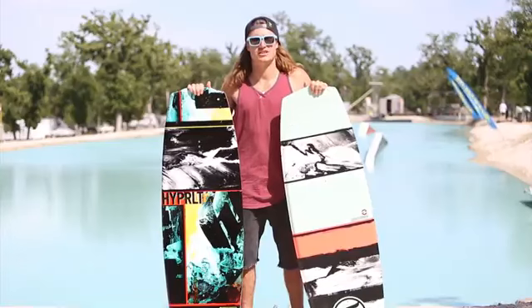So for 2014, no matter what your riding style is, we have the board for you.